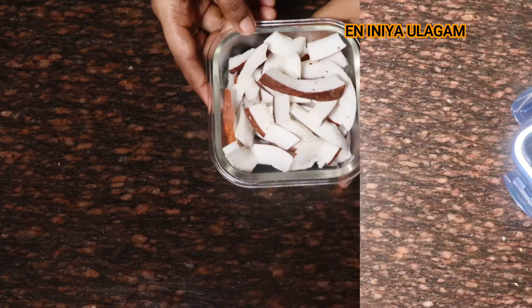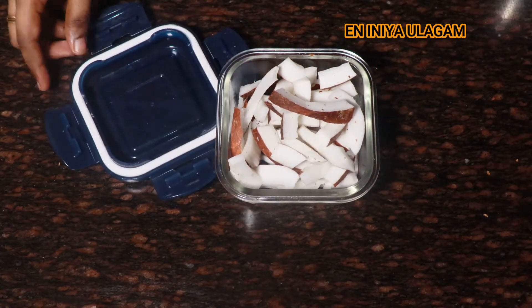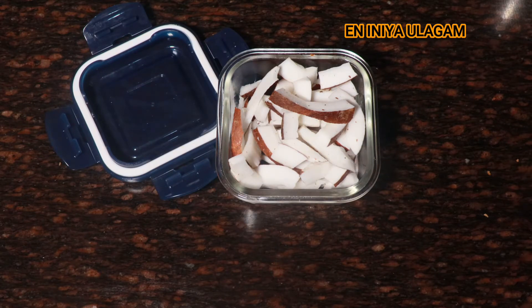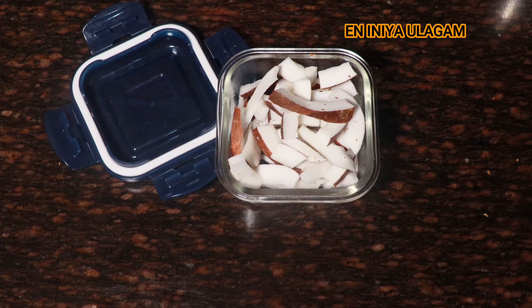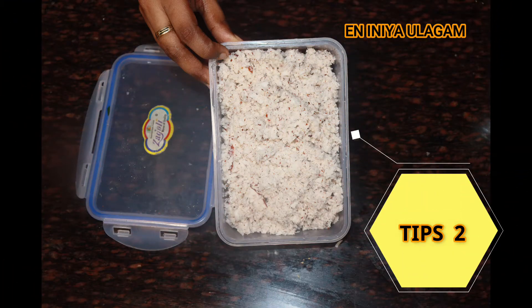If you want to try these tips, it will be very easy to cook in the morning. This is how you store it, and tip number 2 is to grate it in the morning.